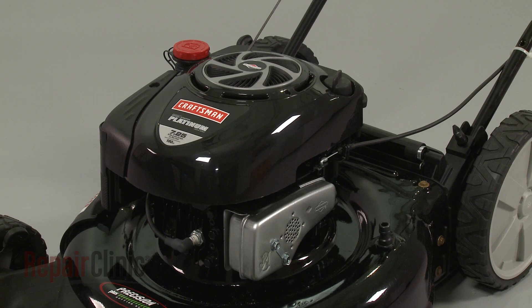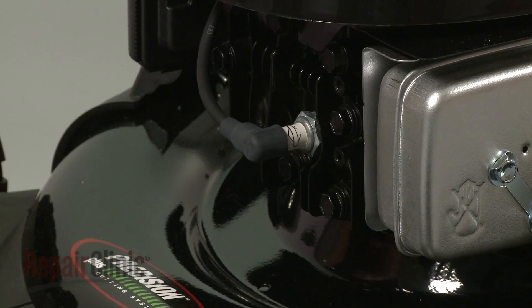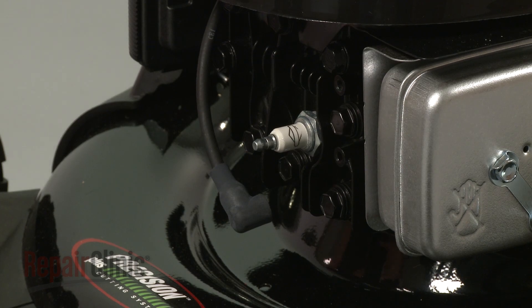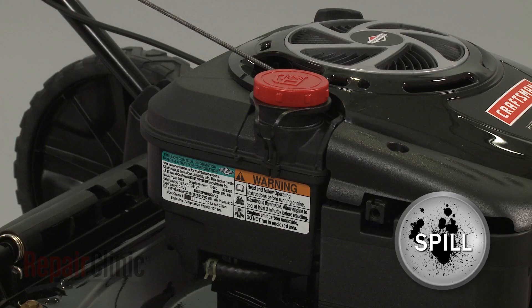Before you replace the flywheel on your engine, first make sure the engine has cooled. Next, you should remove the wire and boot from the spark plug to prevent the engine from accidentally starting. We recommend performing this procedure with little or no fuel in the tank.